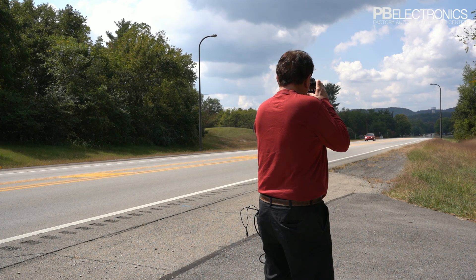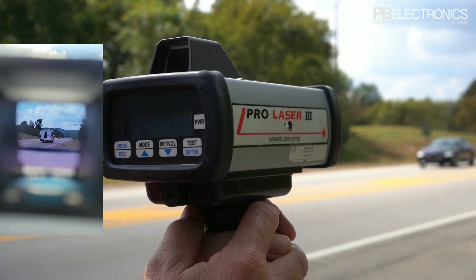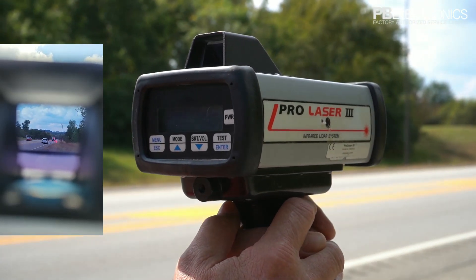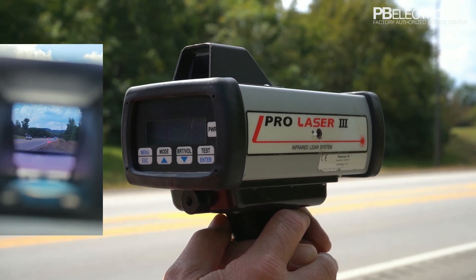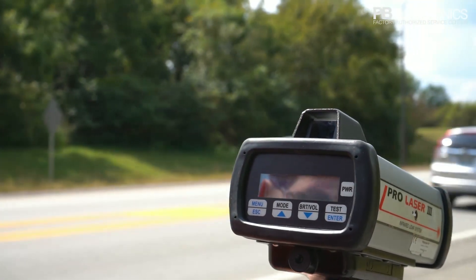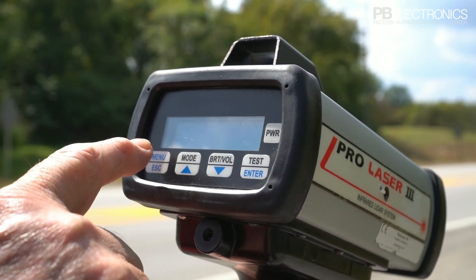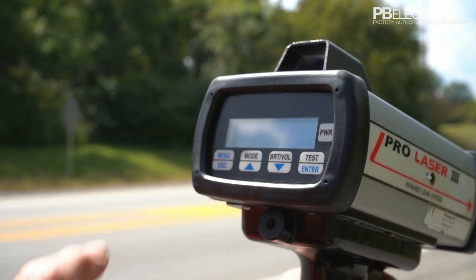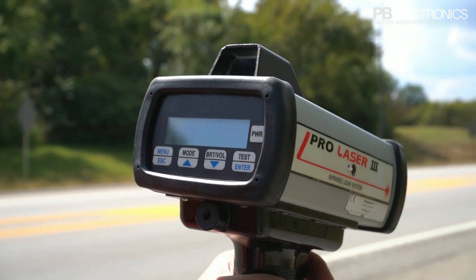I'm locked onto the back of that semi, as you can see. At any given time, it's going to show us the speed of the vehicle — with a minus if it's going away or a plus if it's coming toward you. And there's the range at which we locked onto him: 755 feet.